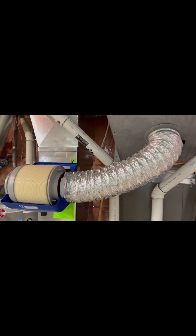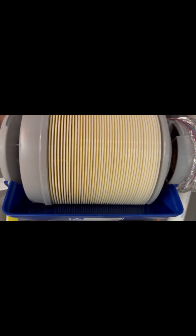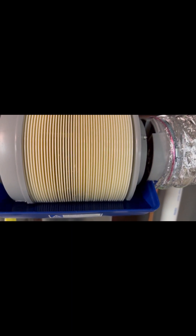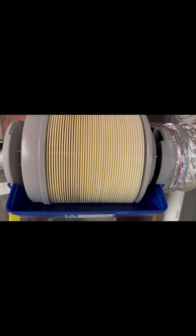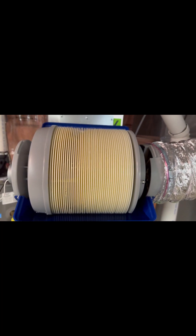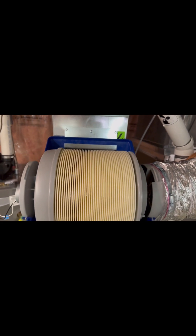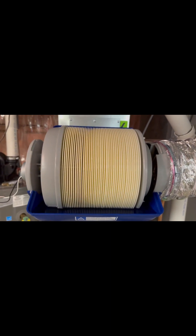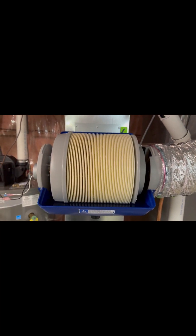Bypass air is now flowing into the humidifier. I've opened up the valve and the water level has come up. As you can see, the discs of the humidifier are going through the water, picking up moisture, which is then blown through the discs and into the cold air return and into the house for humidification. Now all I'll have to do is put the cover on, see how the system is working, and clean up all the wiring.